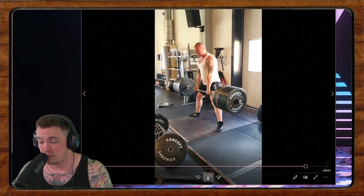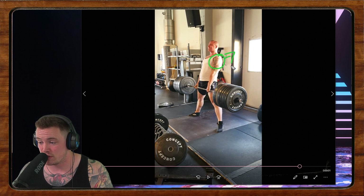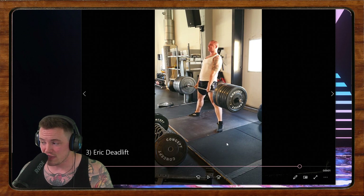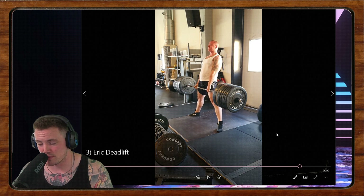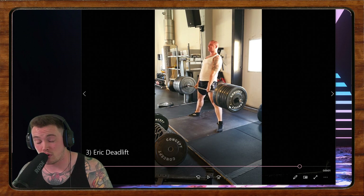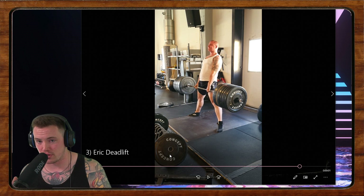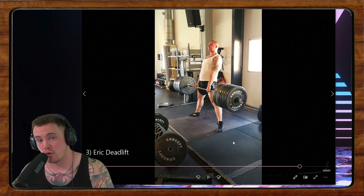All told, your lockouts are clean — the knees are straight, and there's no question on whether the shoulders are through. It's just in that initial phase of the range of motion that we're losing a little position. I think incorporating some pause deadlifts, as well as practicing levering yourself into the bar a little bit more, could go a long way for you.